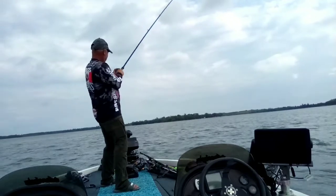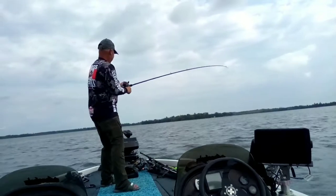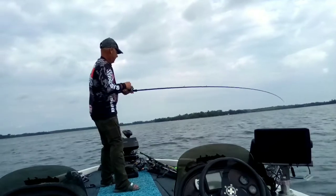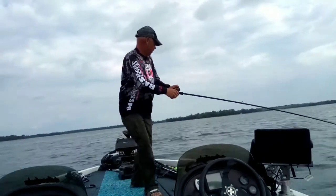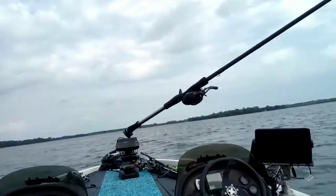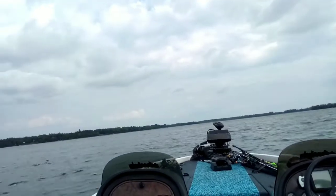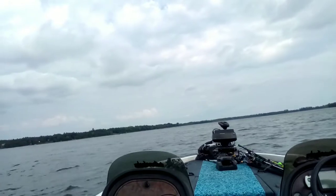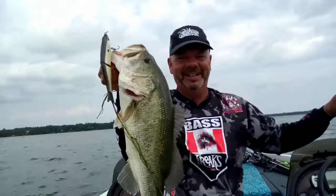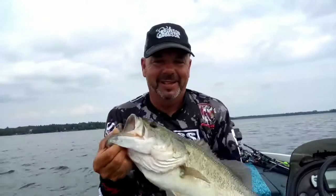That's why you want that sink. Look at the size of this thing — it's a monster. Get over here. What do you think of that? That's what glide baits catch. That's why you want it sinking like that. See how he hit that? Right on the sink. Look at that.